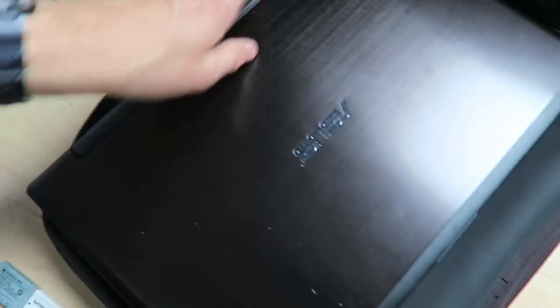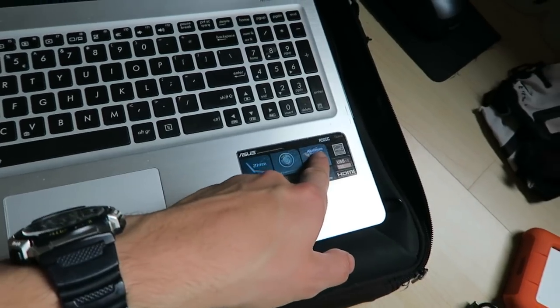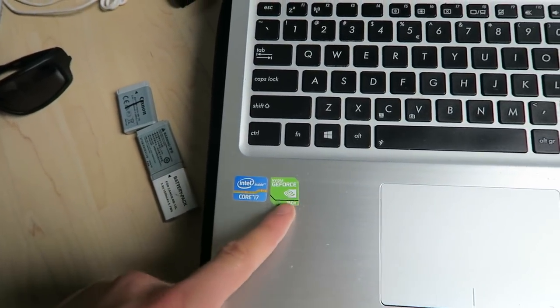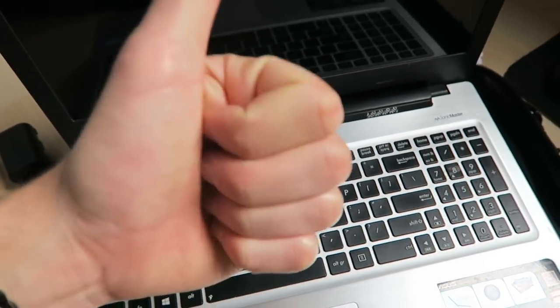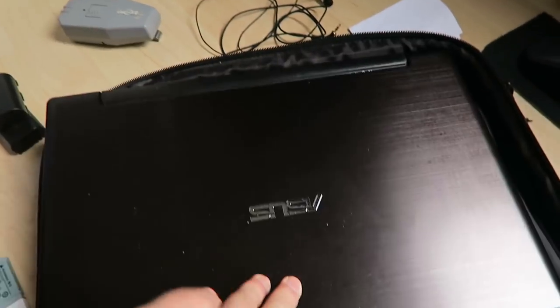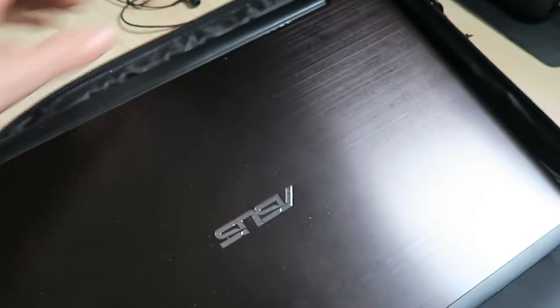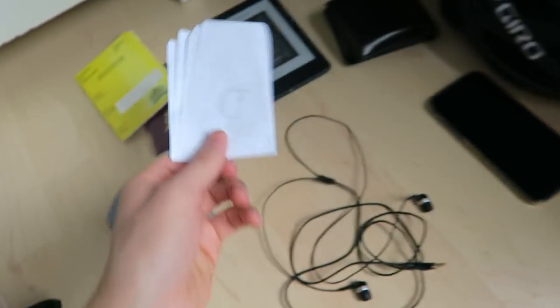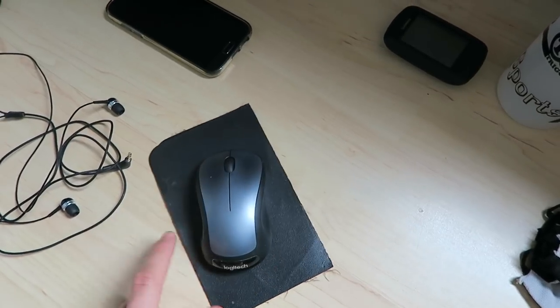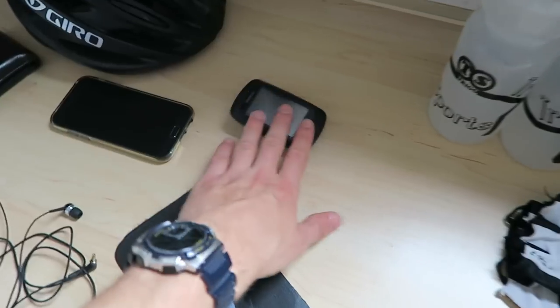I'm replacing my old laptop - the Asus R505C with Core i7 and Nvidia GeForce - it's been great but the battery is dead in 15 minutes. Getting rid of both the laptop and its bag. Keeping a passport copy and my mouse - I love working with a mouse and can't give that up.